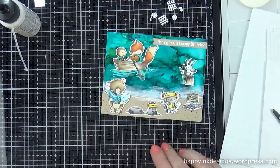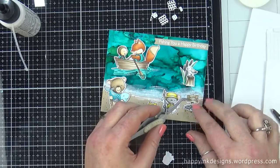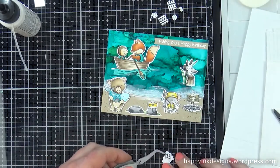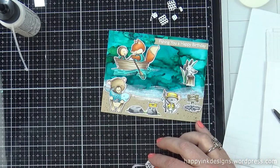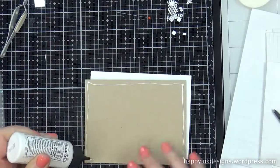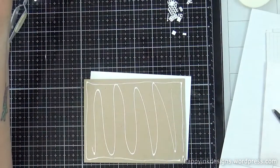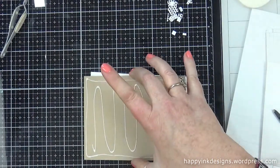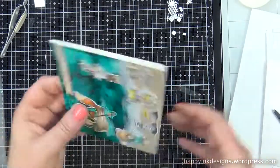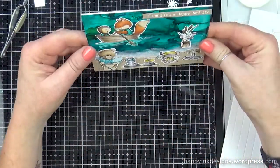So I went over the big fish and then the fish in the pail, and even the little fish that he has on his fishing pole — I went over all of those with the crystal glaze. Actually, first I went over all the fish with the Nuvo Aqua shimmer pen, and then I did the crystal glaze over the top of that, so it was sparkly and shiny. So again, I'm just using my Barely Art craft glue and I'm going to attach it to a top folding white card base. And that is my card for this week.